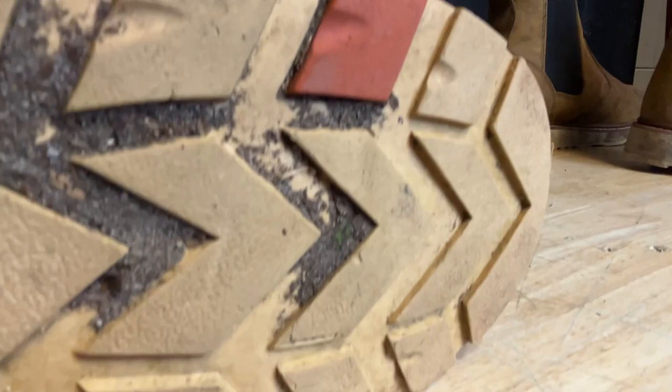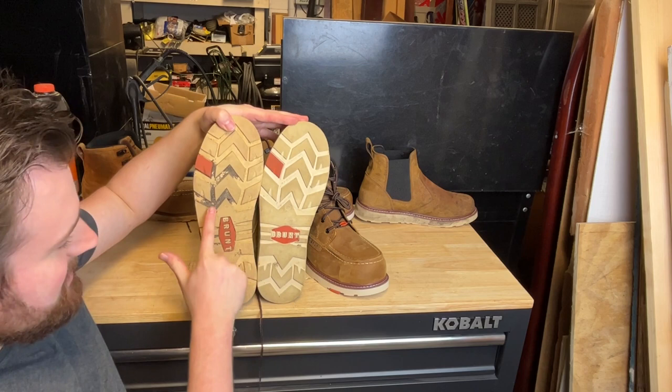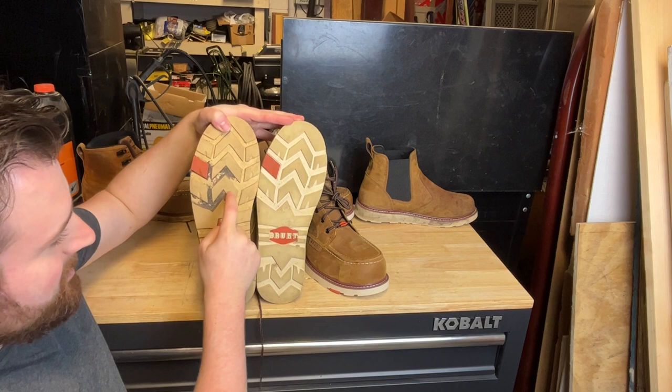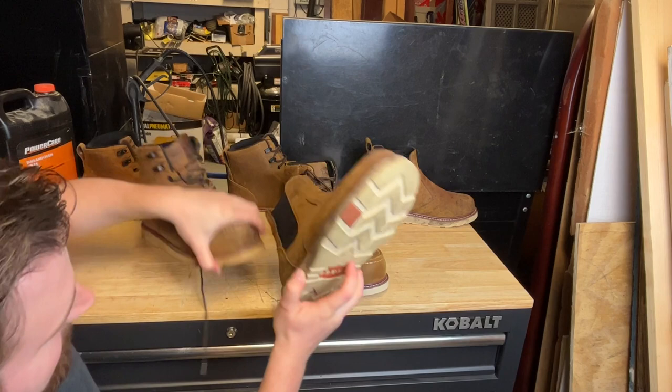The new soles are now slip resistant, oil resistant, and non-marking — a significant improvement from the old soles. You can identify the new generation by the Brunt logo being horizontal on the sole. You can clearly tell between the two shoes that the new sole is far more grippy, while the old style is very slick and feels like a harder sole. The new generation feels a bit softer.